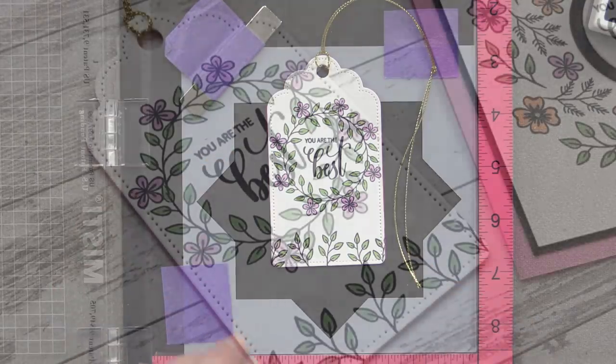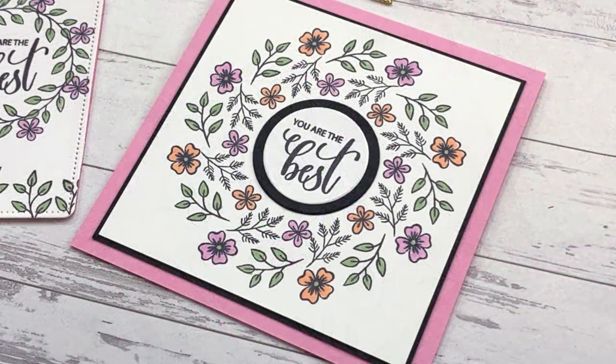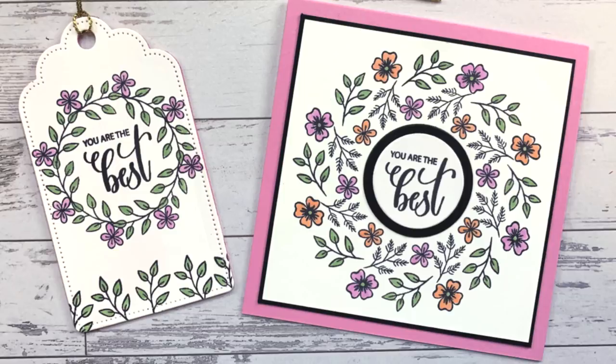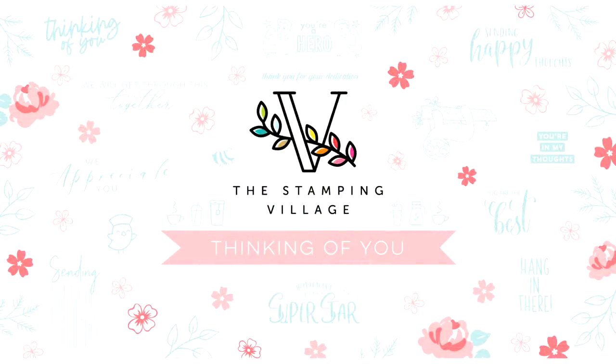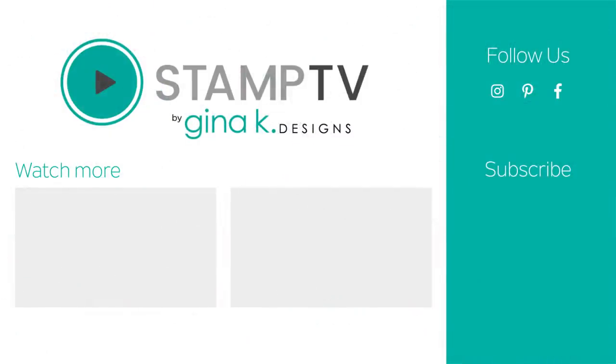Here's an up-close look at that finished tag, and I also made a card using this stamp set with more of the elements from the images I designed. I hope you've enjoyed this video and will give this wreath building technique a try. We are giving away a $50 gift certificate from each of the companies participating in today's hop, so leave a comment below for a chance to win a $50 Gina K Designs gift certificate. If you're watching after the contest is closed, it will be reflected in the description. Here are a couple of other videos including the next video on the hop and a wreath builder video if you're new to this technique.